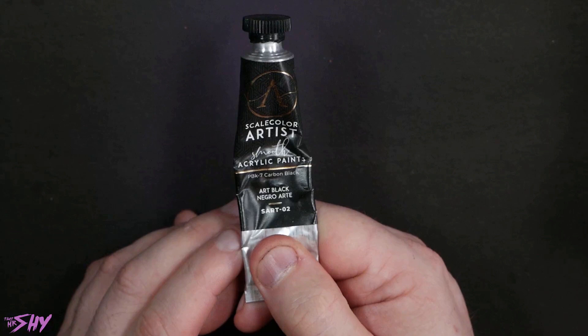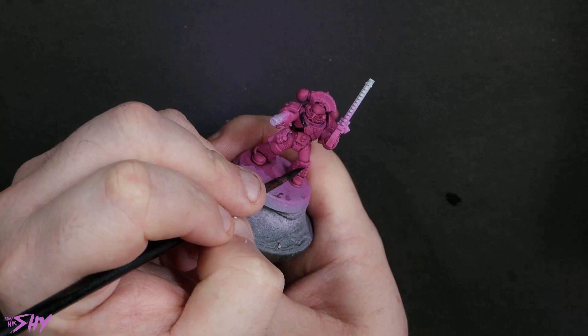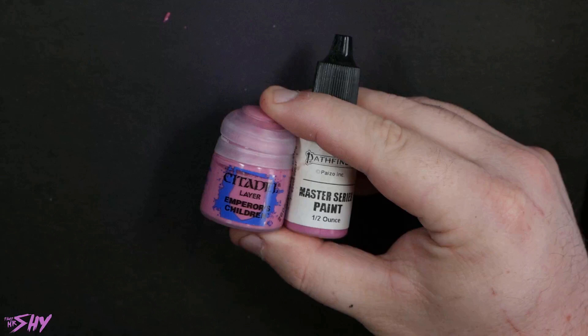Grab a black — any black, pick one, your favourite will do — and just start blacking in. Anything that's going to be metal, anything that's going to be black, get it all blacked in. Which actually for this colour scheme is most of it — this is a very, very reduced palette colour scheme. As you can see, we've now got all that black in, and that sort of tells us the story of what we're shooting for.